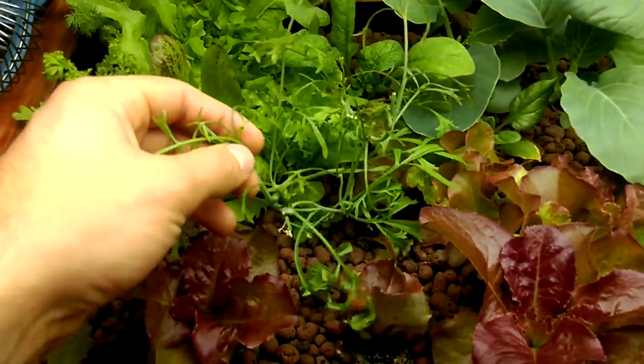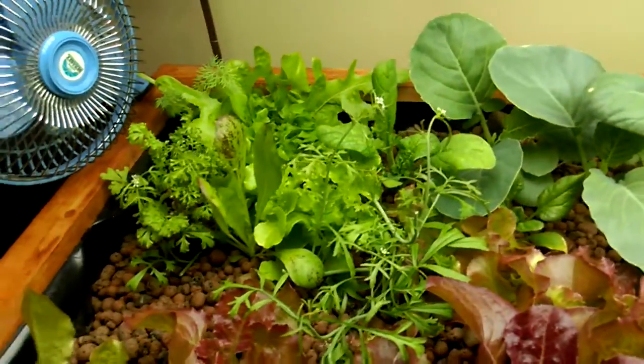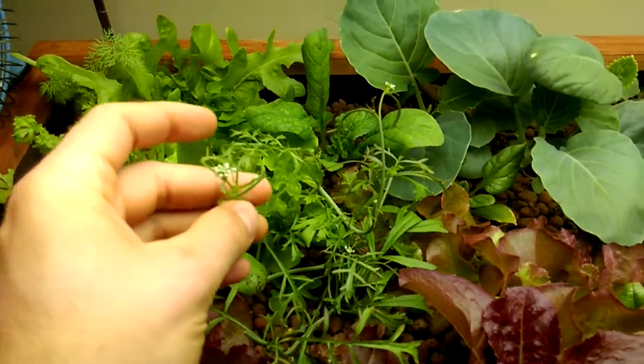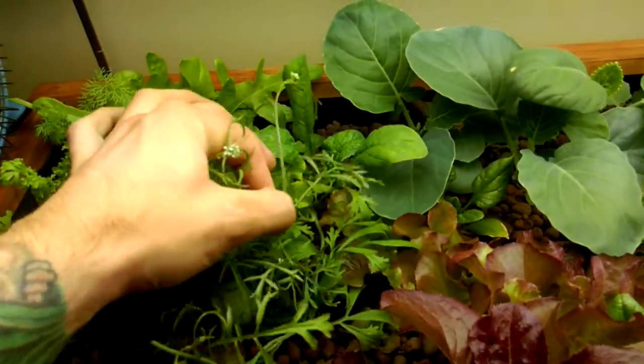This mess over here — I can't remember what this is. It came in a mesclun mix seed pack. It's like spicy. I can't remember what it is. It tastes good but it grows out of control. I cut it back a few times.